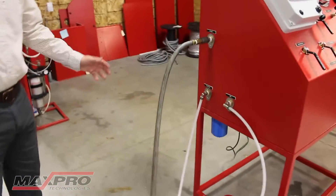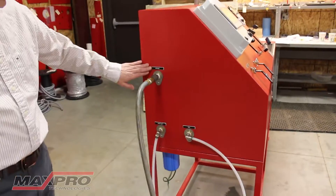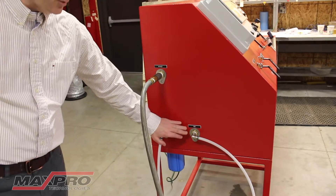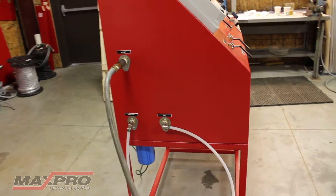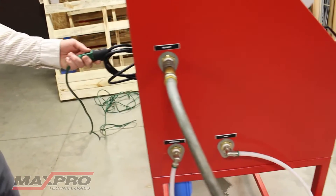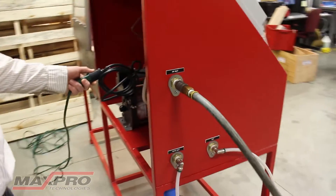You have three connections on the left side of the bench: an air inlet, a water inlet, and a vent. This is where you're going to vent to drain. I have it in a bucket. And if you're going to use the data logger, there is a 110 plug in the back that you'll need to supply power to.